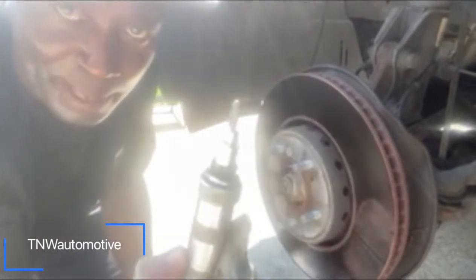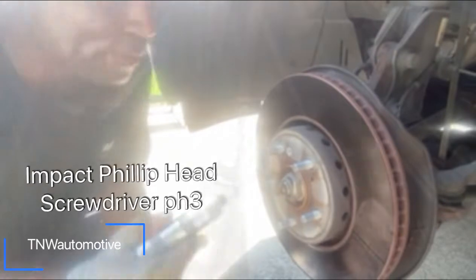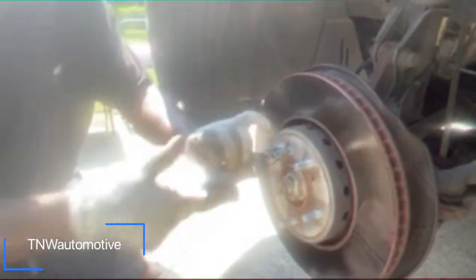Let's get to it. This is the impact Phillips head screwdriver — it's called an impact. What you do is put it on there and hit it like so, and then the bolt breaks loose.